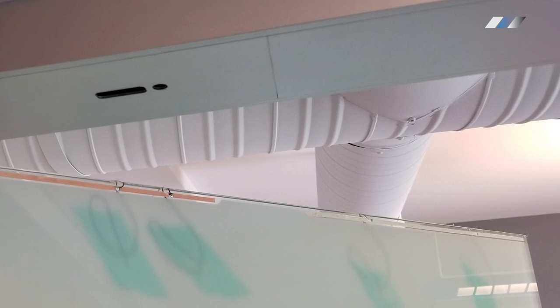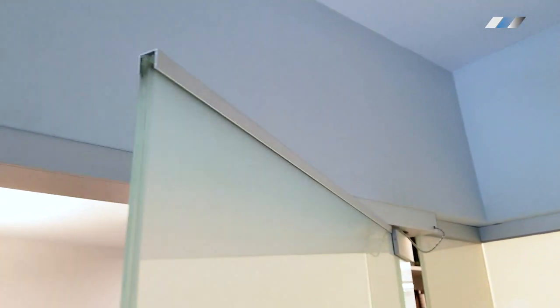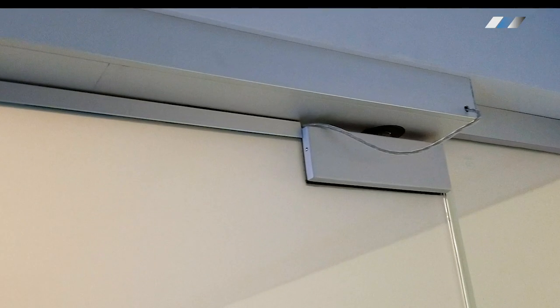Frameless glass door. Each connection design is based on your specific door hardware. Usually bus bars are located on the top, covered with CC channels, and the connection is done by using a wire loop.